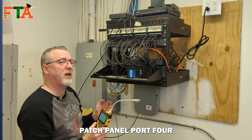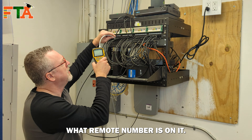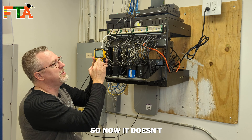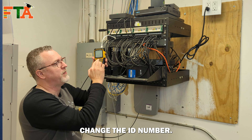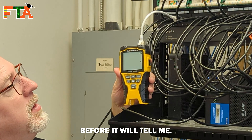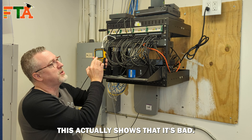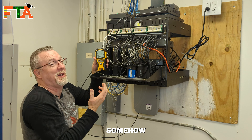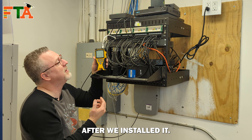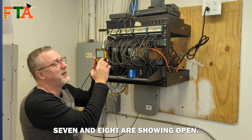Next we're going to test patch panel port four and see what remote number is on it. I still have the results from the last test, so it won't change the ID number — I have to actually rerun the test before it will tell me. Now I'm on ID four. This actually shows that it's bad. Somehow this didn't get tested right or something happened after we installed it, so we're going to have to go fix this cable because pairs seven and eight are showing open.